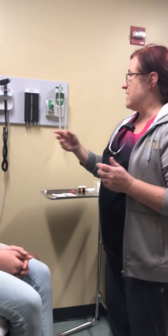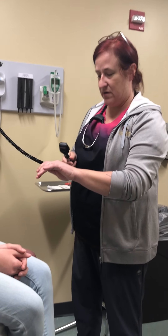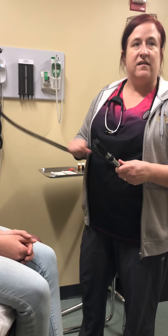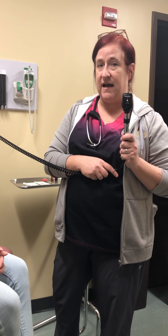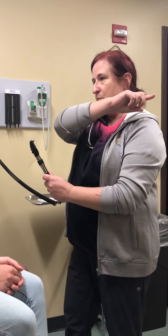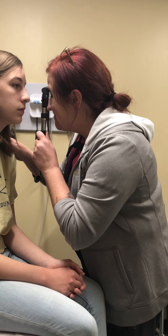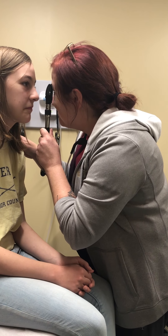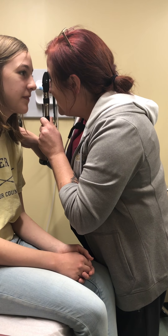So now would be the time for the fundoscopic exam, which unfortunately you won't be able to show me exactly — but take a spoon just so I know that you are lining up your eye with the other person's eye and getting close enough to their face. Ma'am, just look at a point beyond my shoulder, look straight ahead. Oh, that's pretty — it looks nice. Everything about you is beautiful. That would be the end of the eye exam.